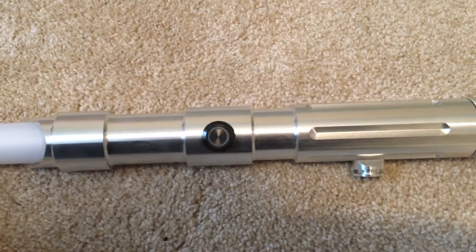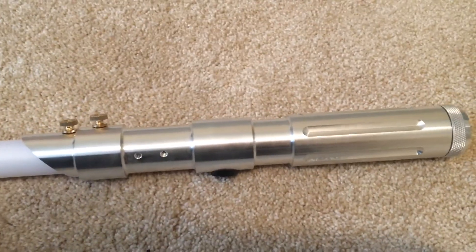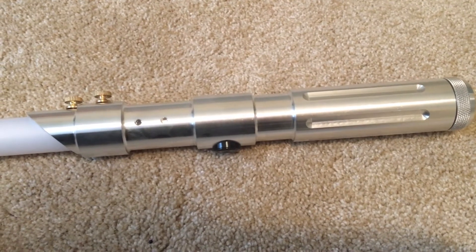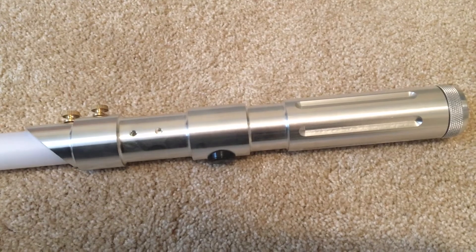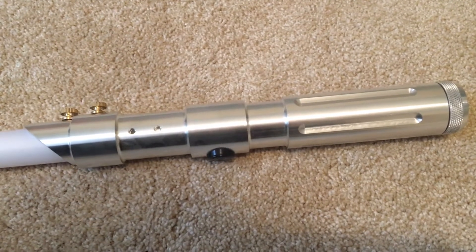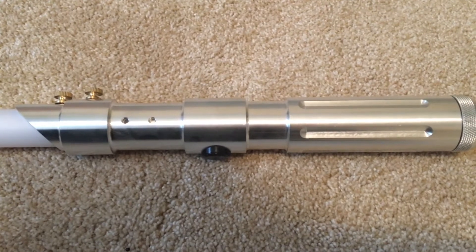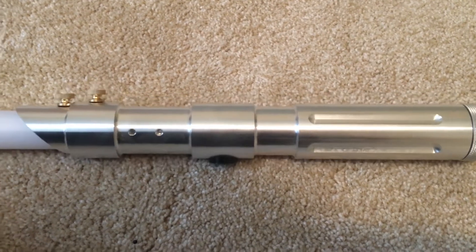I just really love the design of this. I love how it has some details and features but it's nothing that's going to be too obtrusive when I'm doing spinning, because I'm a dancer and performer and I bought this for performing. So I need a reliable and easy to use hilt for this.